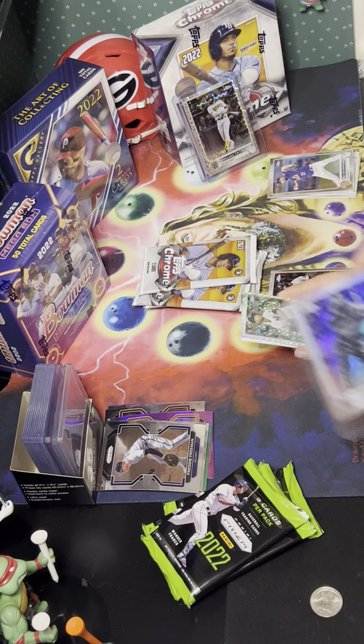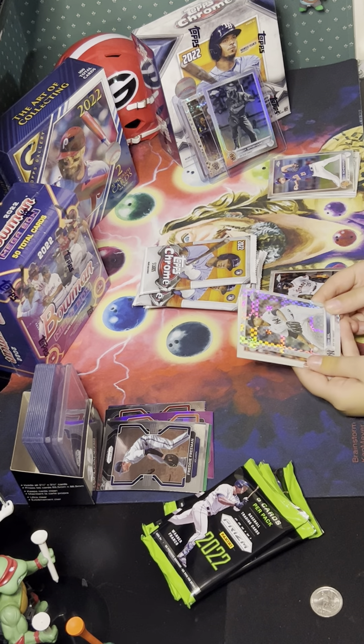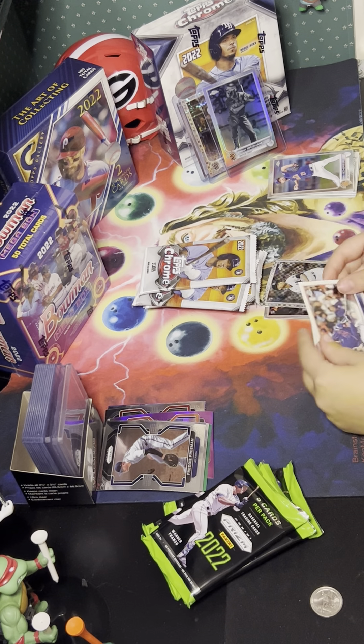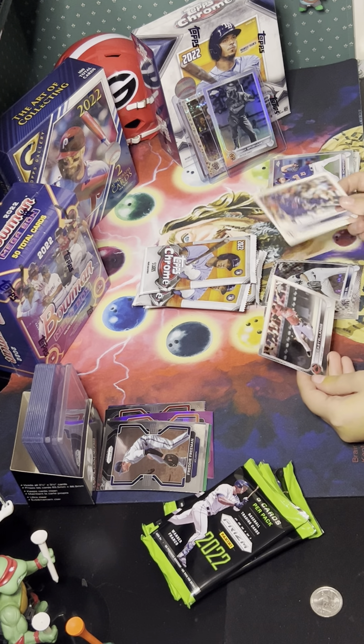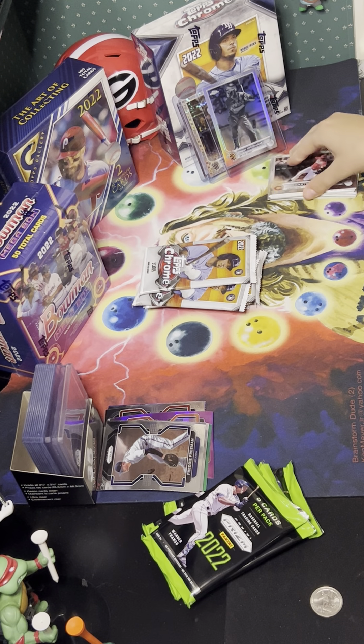I'll open up one from Prism now. Jackson Cower, JD Martinez, Brandon Woodruff, Cedric Mullins, Marcus Semien — nothing fancy in there.